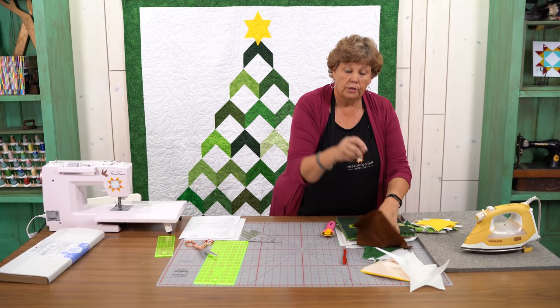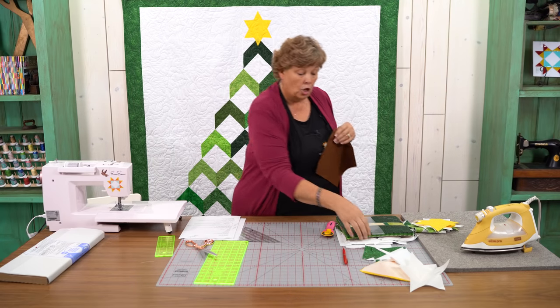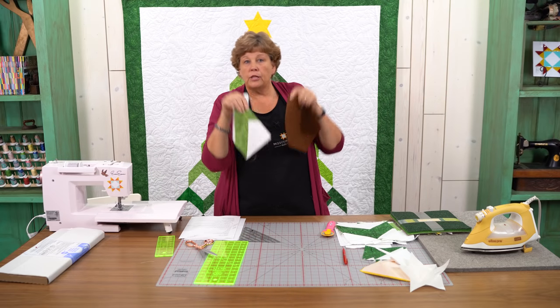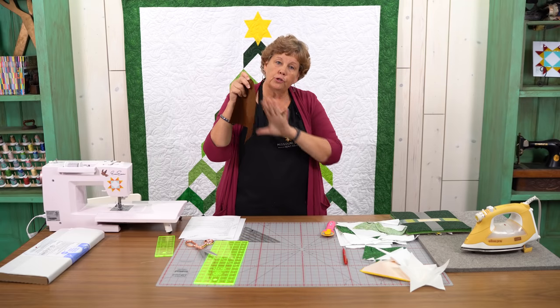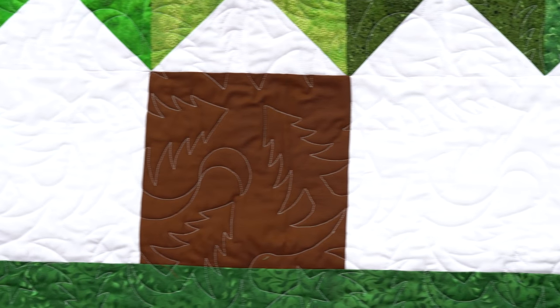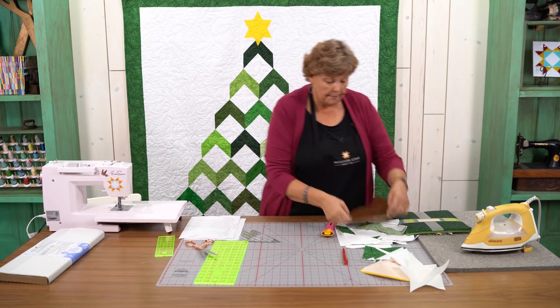For the trunk, you're going to take an 8½ inch brown square — the same size as all our other squares. We try to keep all these sizes really similar so everything lines up well. We've put two long strips along either side so the trunk sits right at the bottom — it's perfect right there.